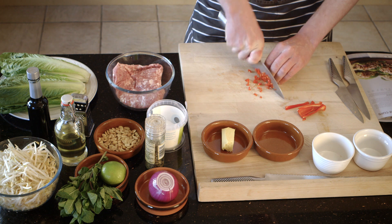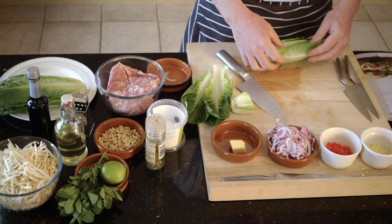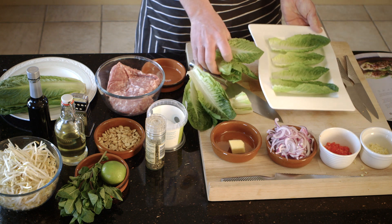Now we've got our Thai pork lettuce cups. This is a great dish, nice and simple to cook and got lots and lots of flavour in it. Using specially selected pork, great flavours of ginger and chilli as well. And give a nice bit of presentation with some Romaine lettuce, some mint and some peanuts as well to add a little bit of texture into it.